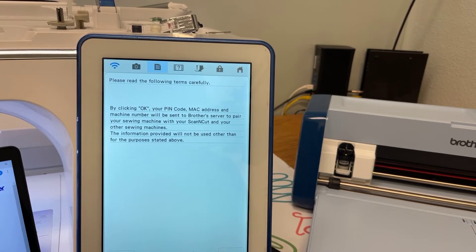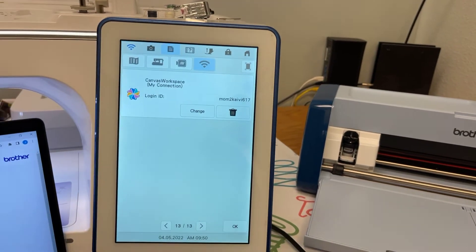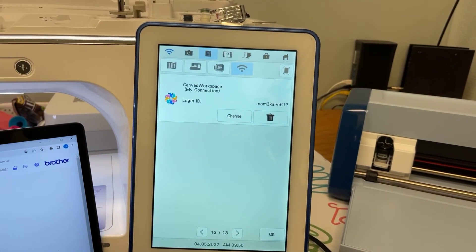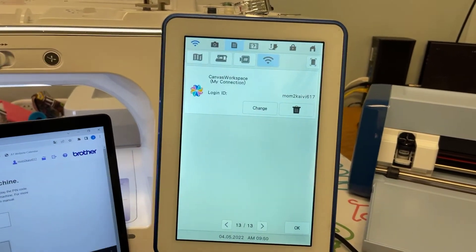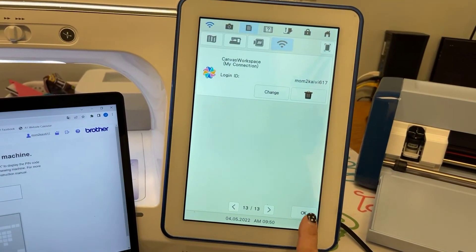By clicking Okay, your pin code, MAC address, and machine number will be sent to the Brother server to pair your sewing machine with your Scan and Cut. The information will not be used other than for the purpose stated. Select Okay — it's processing — and I am now registered. I can now use the My Connection feature.